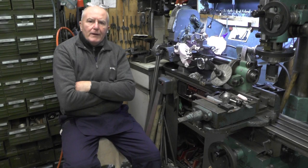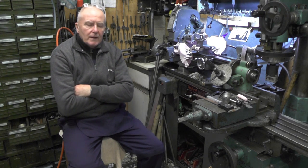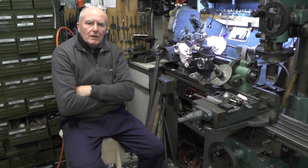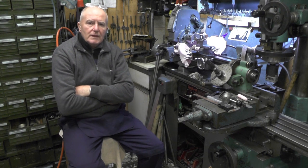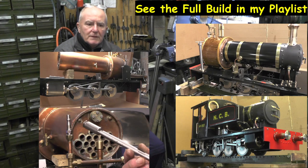Hey up everybody, I'm just going to do some turning with some brass today, but before I do that I've got it all set up in the lathe. I'm just going to nip to the scrapyard with my bag full of brass turnings which I've accumulated over the past months while I've been doing my locomotive and other various things.